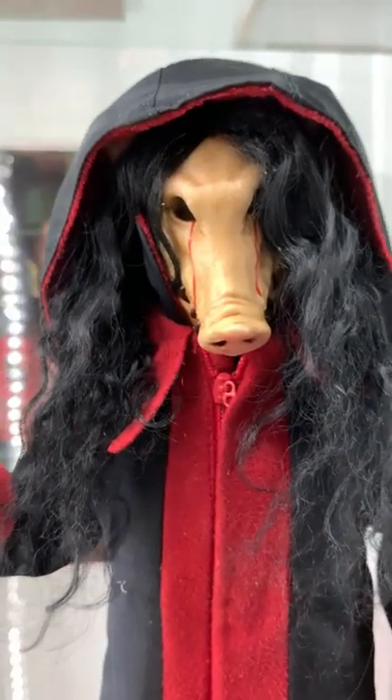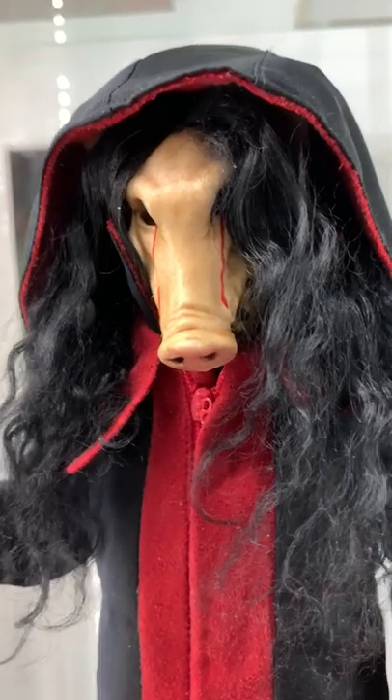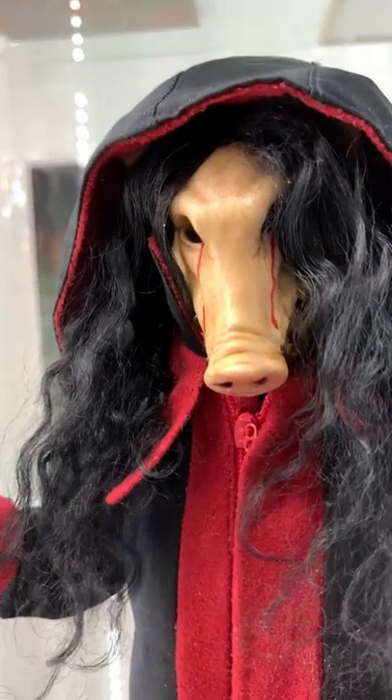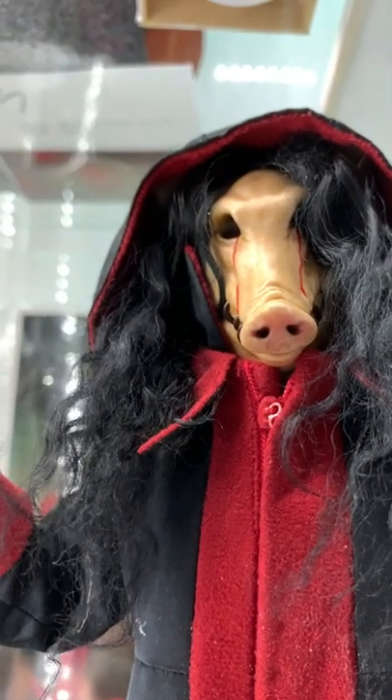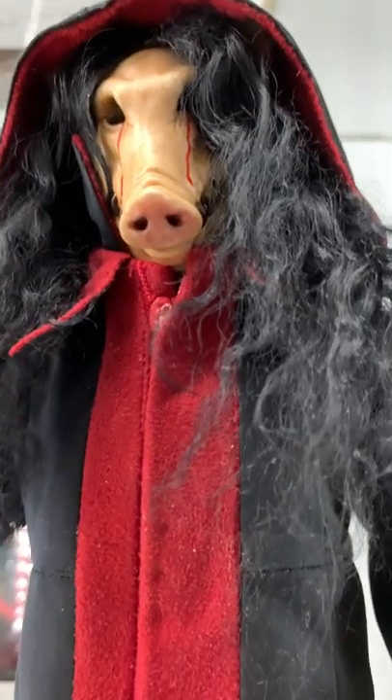This pig mask is absolutely beautiful. The paint really looks like pig skin, the blood is perfect, the blood tears — look at it from down here — the different tones on the nose, on the snout, the hair. It's incredible detail.